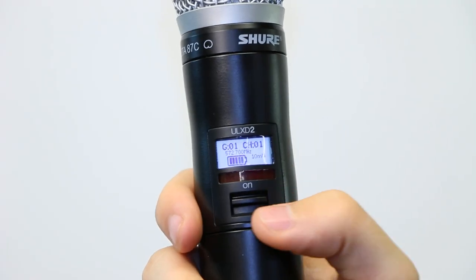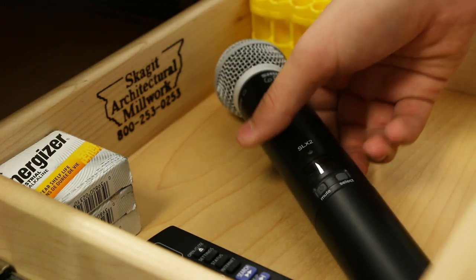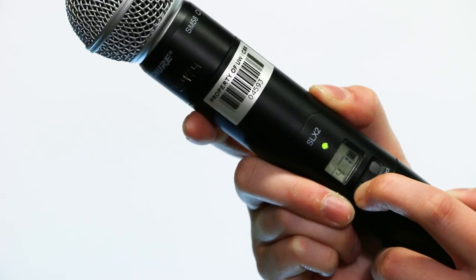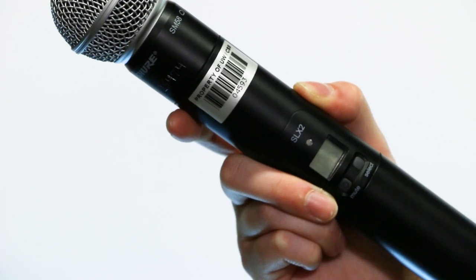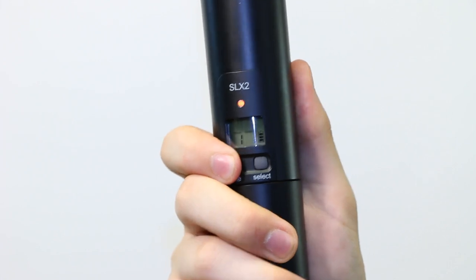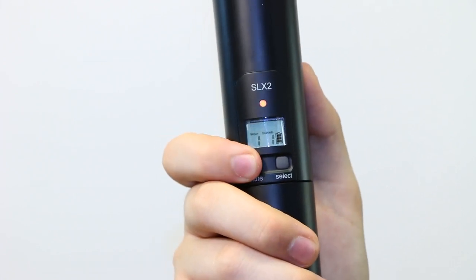Once you are finished using the mic, please turn it off and return it to the drawer where you found it. For mics with the power button, hold down the power button for three seconds to power it off. The screen should go dark once it is powered off. If the wireless mic shows an orange indicator light after you've pressed down the power button, it is muted and you will need to hold the power button down longer to completely power it off.